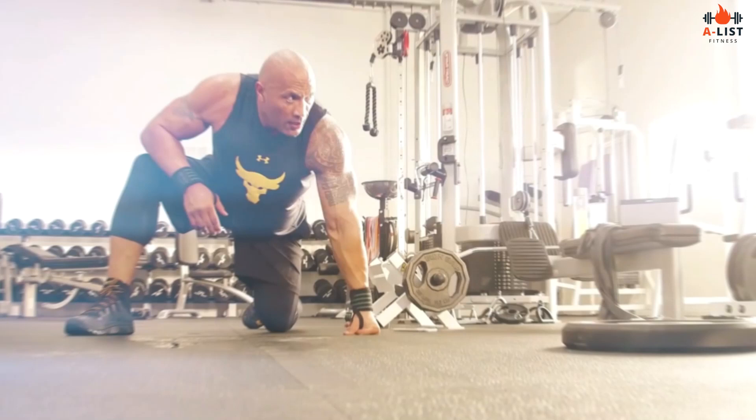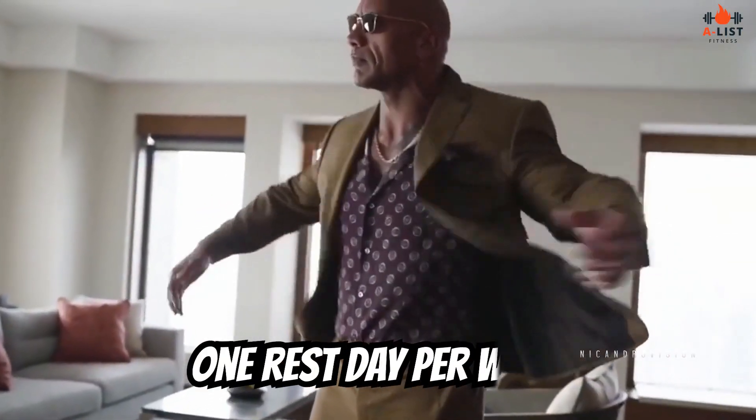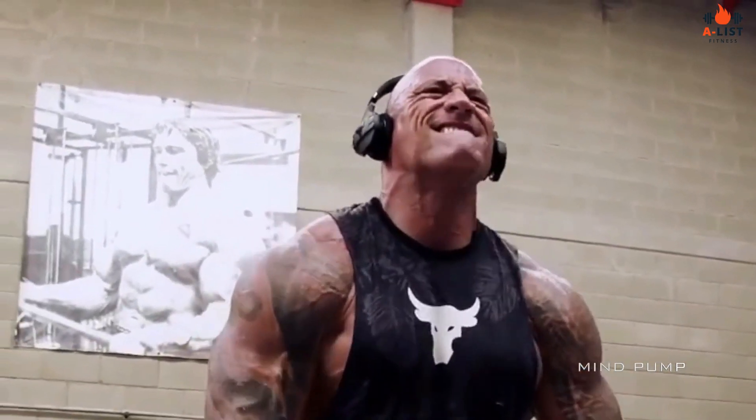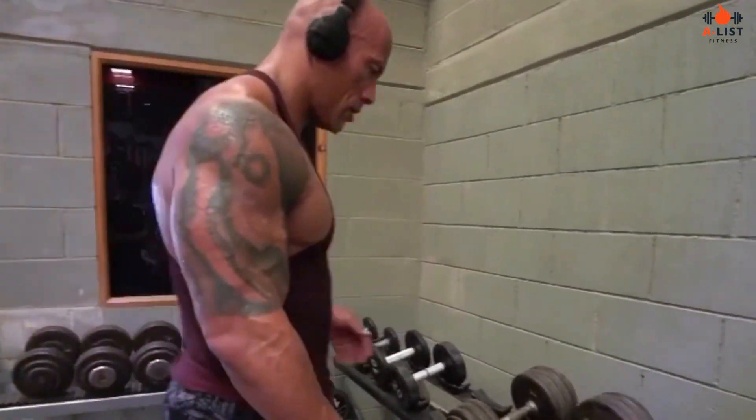The Rock typically follows a six-day workout split, with one rest day per week. This allows him to target each muscle group effectively while providing enough recovery time. His workout split often looks like this.